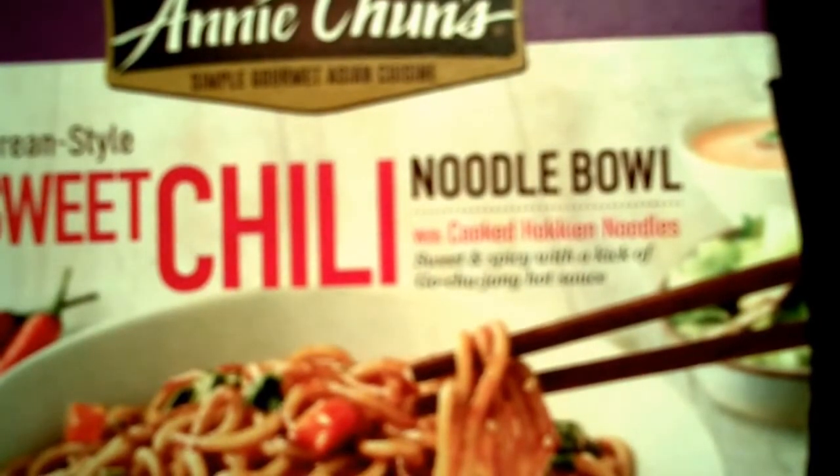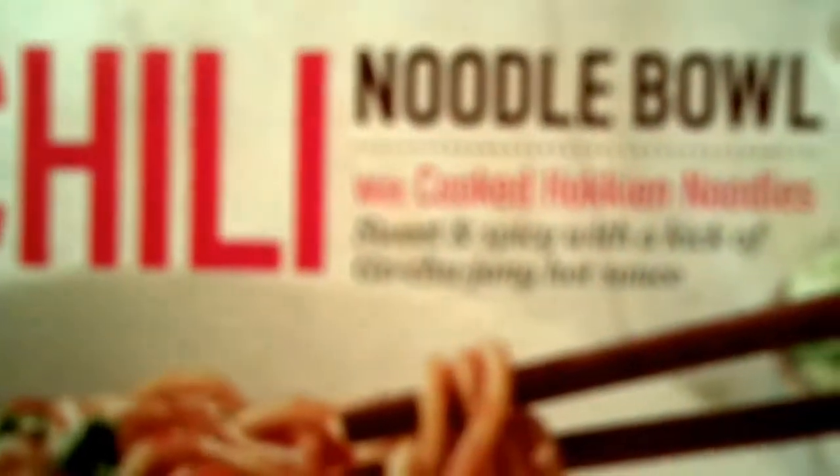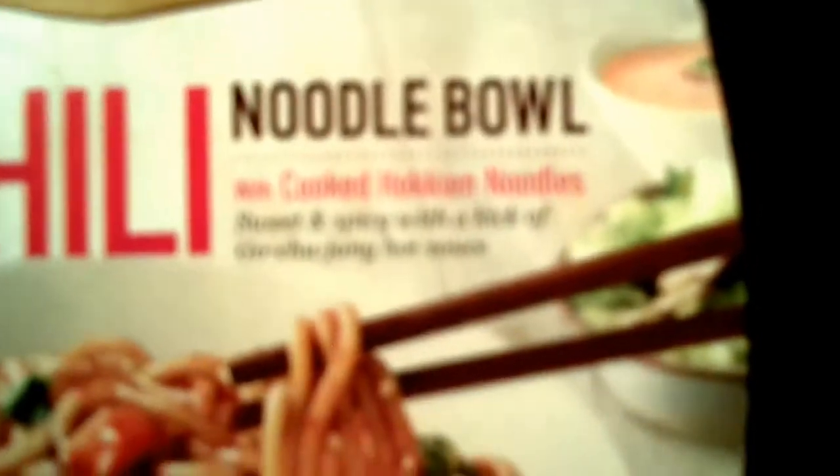Sweet and spicy with a kick of gochujang hot sauce, low saturated fat, 7 grams in total fat, 0 grams of cholesterol, ready in 2 minutes, and it's medium for hotness.